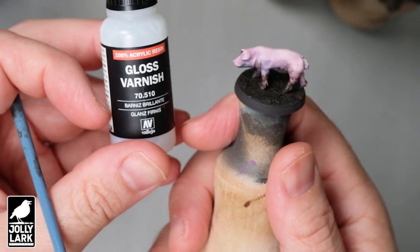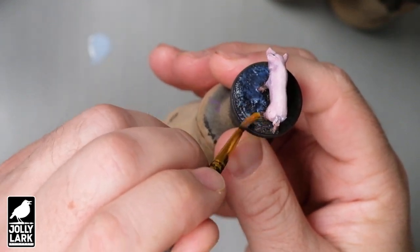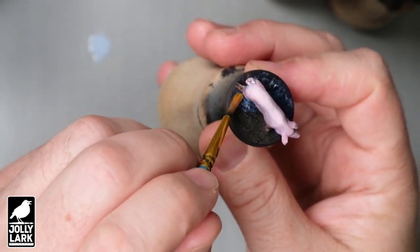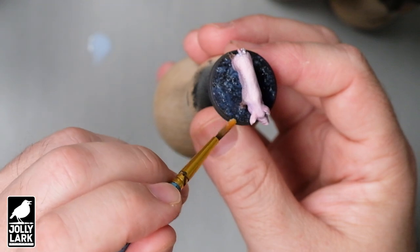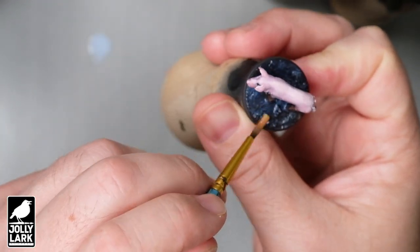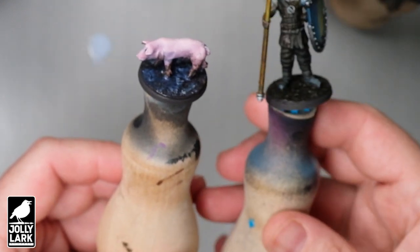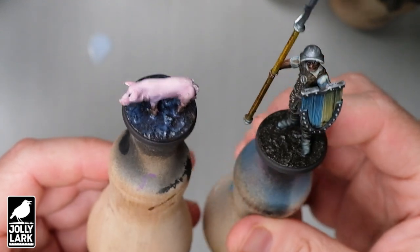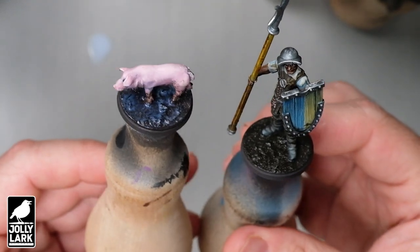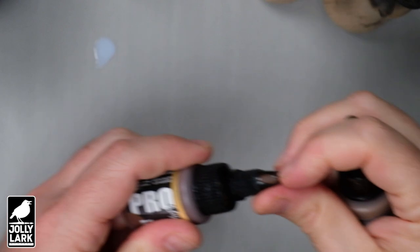Once this texture dries, you end up with a matte look. So if you like the look of wet mud, you can grab some gloss varnish of your choice and just put a thin layer all over the mud to restore that wet look. It goes on with a teeny tiny bit of a blue tinge, which might worry you at first, but it'll dry clear no problem. Let me grab a model that has had the gloss varnish put on and already dried — you can see it's got that shine back. So that's wet on the left, dry gloss varnish on the right. Honestly, I'm torn — let me know what you think in the comments. I kind of like the wet mud look, but the dry mud texture looks pretty good too.